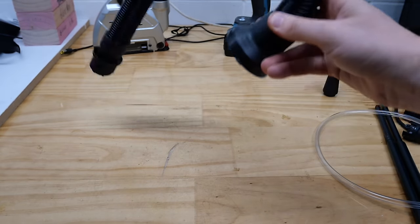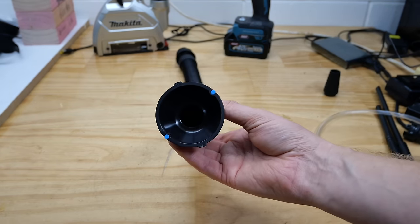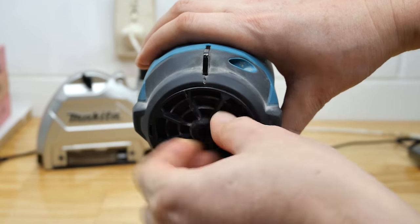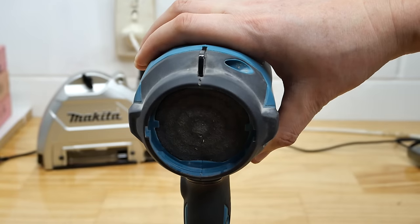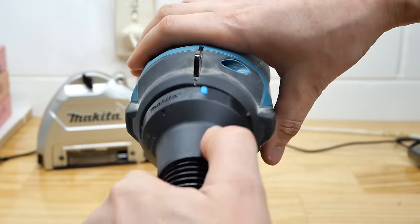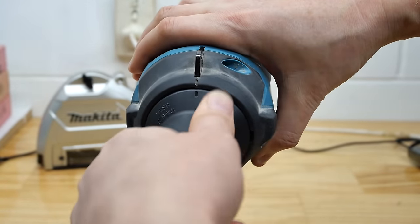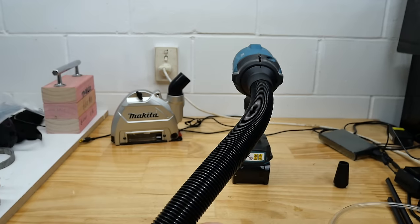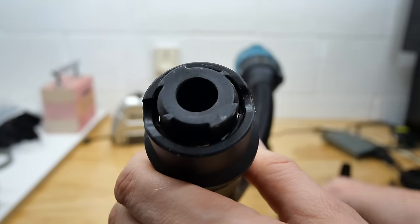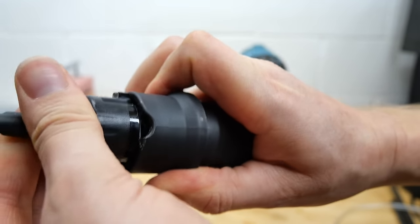Let's take a look at this big snakey looking one. This is quite different to the other attachments because this goes on the back of the tool — this doesn't blow, it sucks. If you remove the filter from the back, you can insert the big snake. Line up the little plastic tangs with the holes on the side and give it a twist until the lines line up on top. We now have a sucking tool. It has the same sort of end as the front of the tool, so you can clip in attachments — pull and turn to get them off.